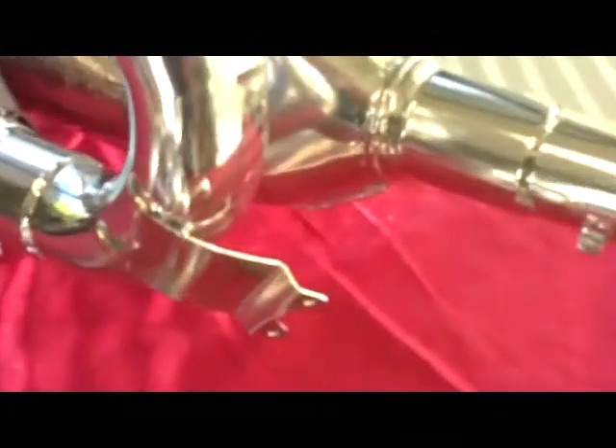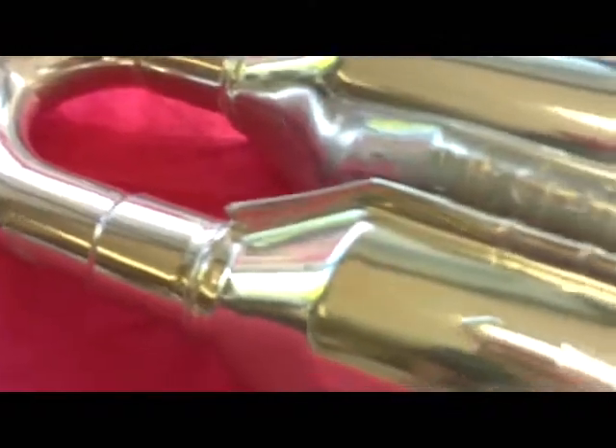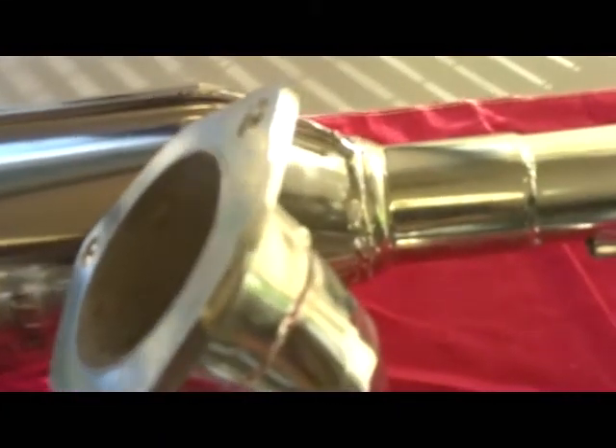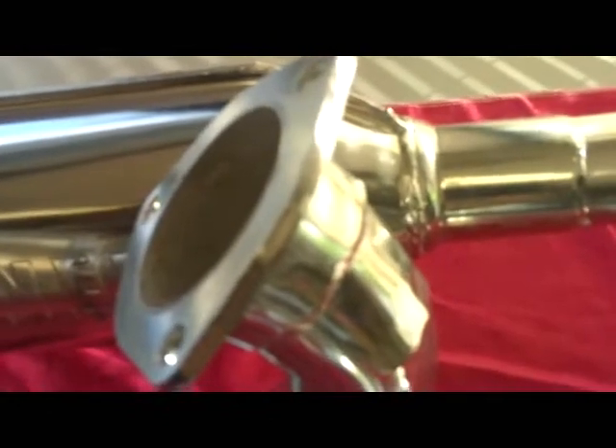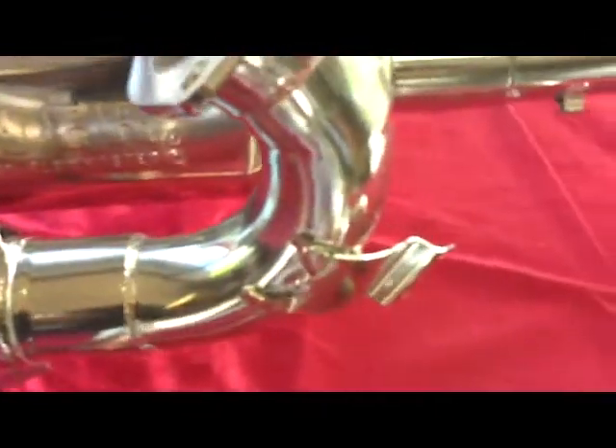This system also uses the stock spring location, and as you can see, these are the springs that come included. They mount just where your stock system mounted. The header weighs just over eight and a half pounds — a huge savings over the stock system. The rest of the system adds about 20 pounds with the catalytic converter installed, still a great savings over the stock system. The catalytic converter, muffler, and tubing are all ceramic coated and polished for a long life.